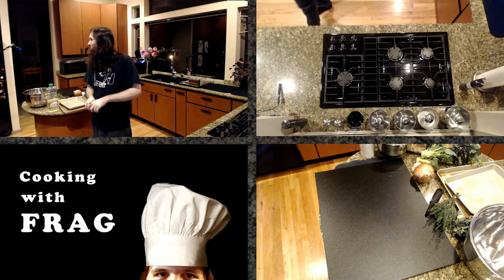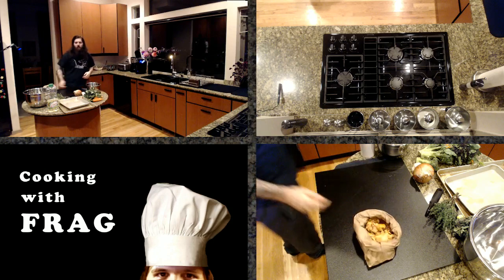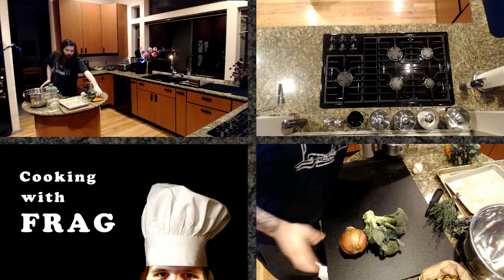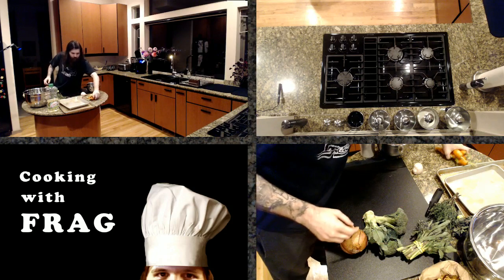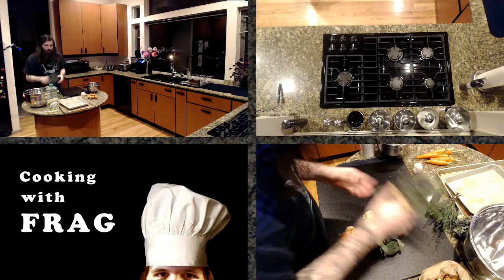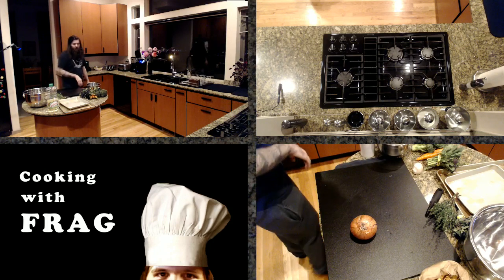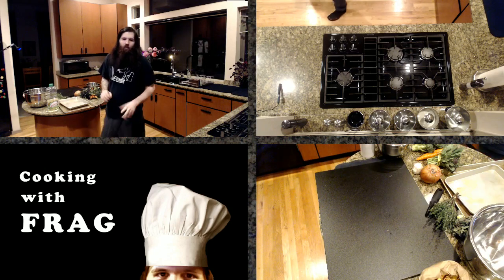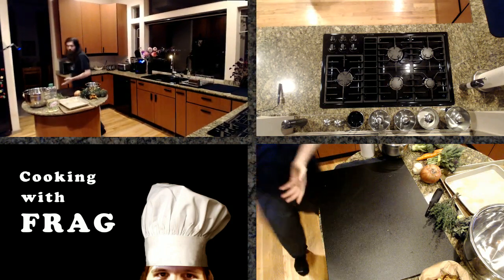We have our oven preheated to 375. What we have today is these lovely chanterelle mushrooms — we're going to roast those separately — yellow onion, broccoli, broccoli rabe, which is like baby broccoli, very tender and delicious, and some carrots. The key to roasting vegetables is to make sure the shapes of what you're cutting are uniform. Broccoli has a slightly different cooking time than a carrot, so the shape you cut things in is very important for uniform cooking.